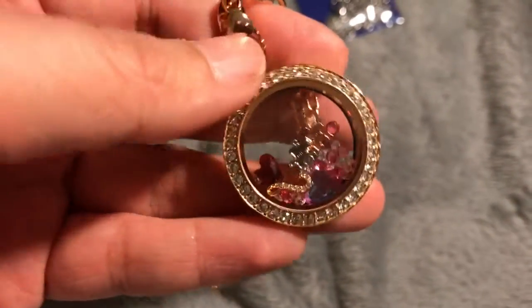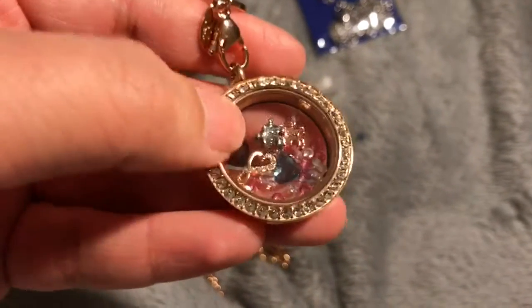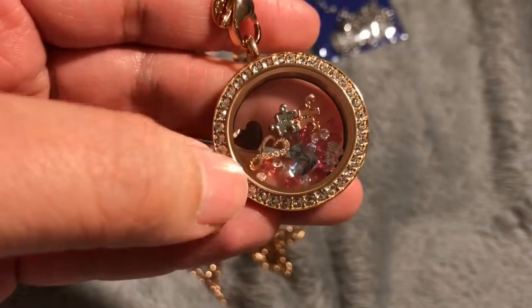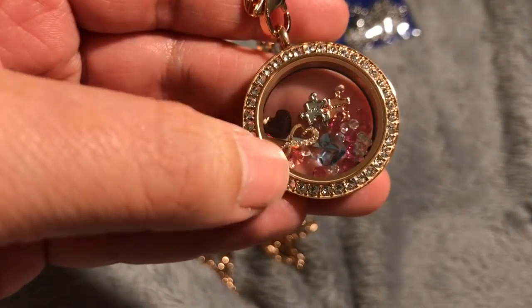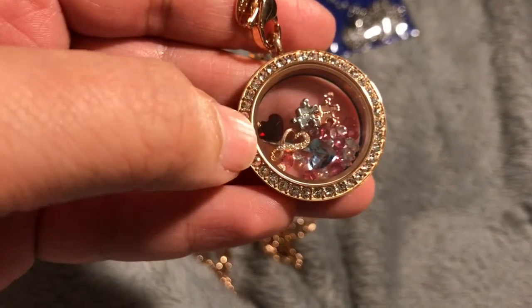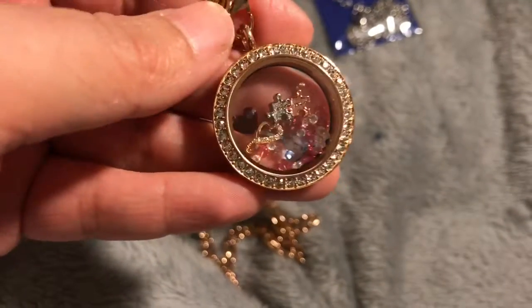I also wanted to show you my necklace. I got it in rose gold. Some of the charms I have on the inside are a puzzle piece that says 'me and you,' which stands for my husband, and an infinity heart that basically means love is forever.